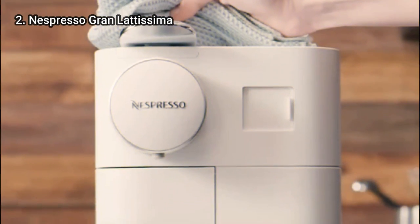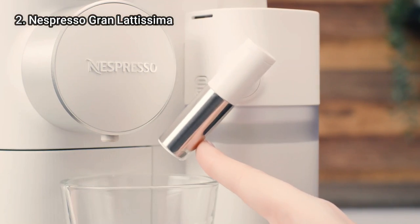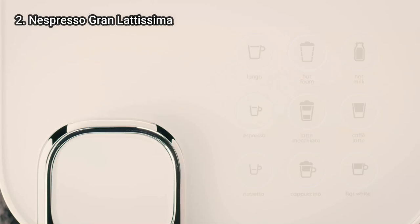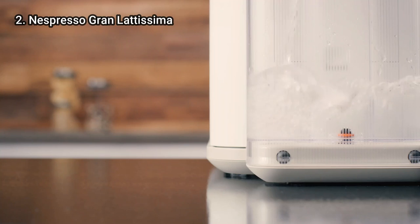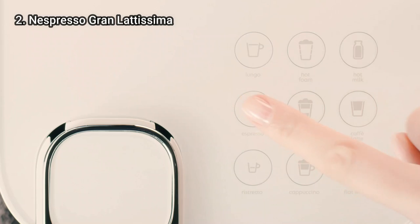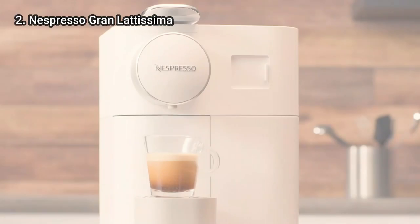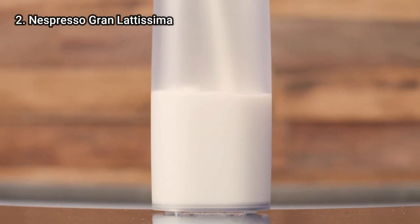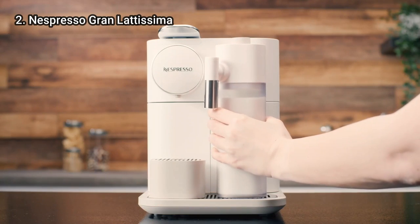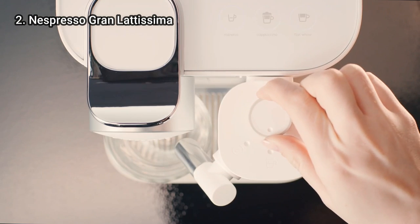After testing the machine firsthand, our reviewers praised its versatility and added that it's easy to tell what drink you are choosing because of the labeled buttons and LED display. Another benefit of the Gran Lattissima is how quickly it brews. This is true for most Nespresso makers, but the speed is especially notable here considering the variety and complexity of drink options. It took just 20 seconds for an espresso shot and 50 seconds for a cappuccino in our testing process.